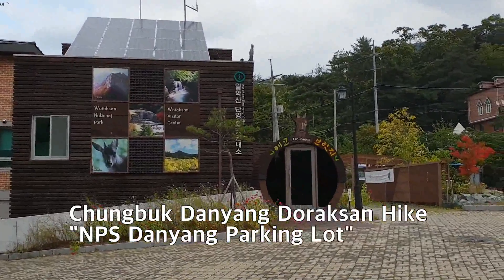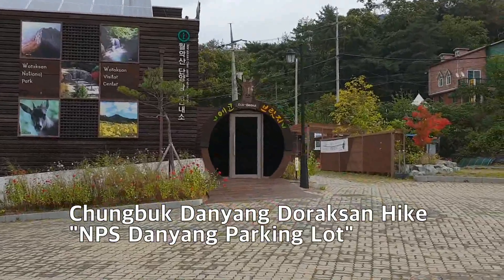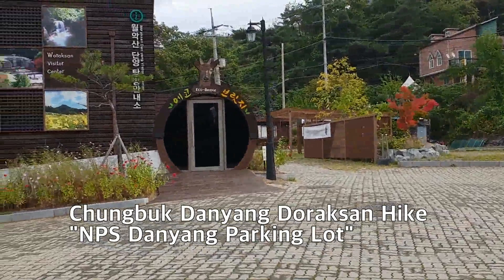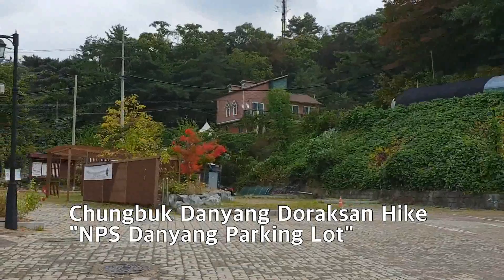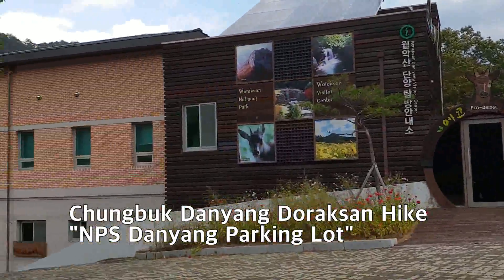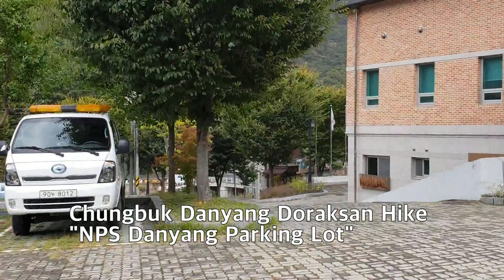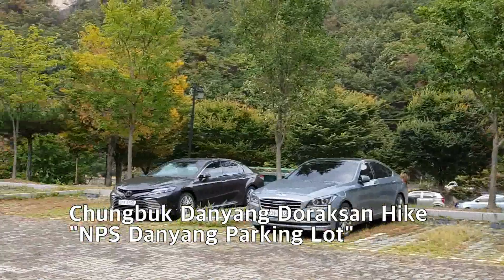I'm parking the car at the Warraksan Visitors Center. Further down, that bridge is the entrance. This is the parking lot.